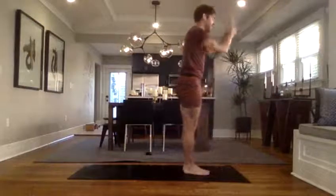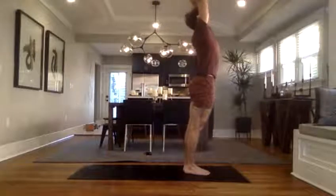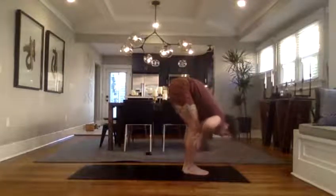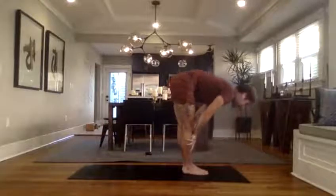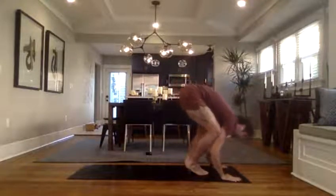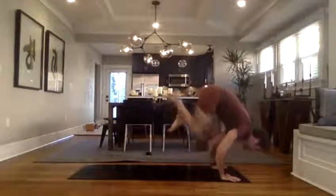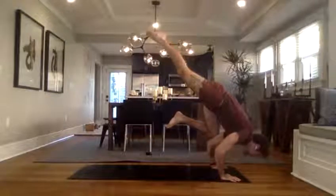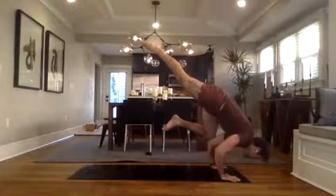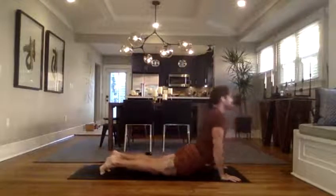Hands to heart. Gorgeous. Inhale, arms to sky when ready. Forward fold, bend the knees, take it to the floor. Inhale, halfway lift, find length through the spine. Plant hands — knees to triceps, that is crow pose, or skip it. If you've got one-legged crow, work that right knee center, maybe right leg back. Hold five, four, three, two. Step or hop — vinyasa.